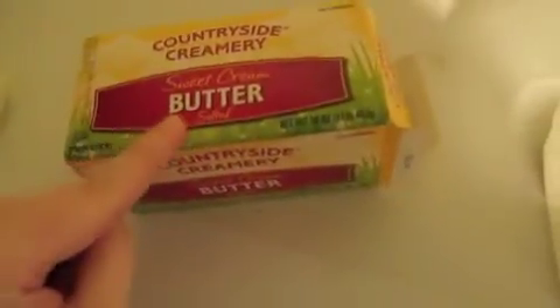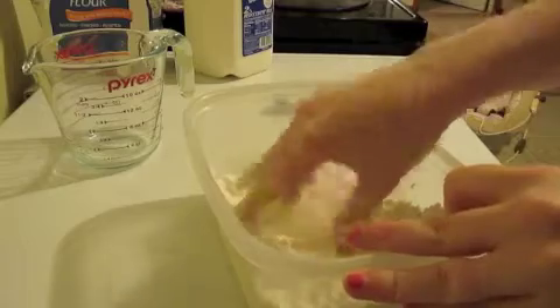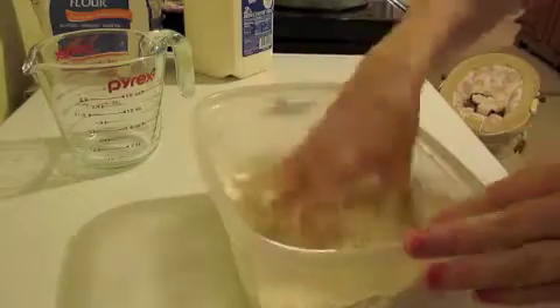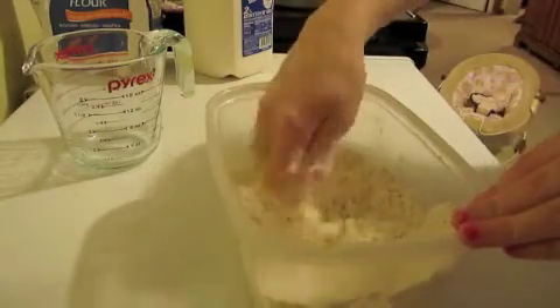In a bowl you're going to take two cups of flour and half a teaspoon of baking powder, and give that a good mix. Then you're going to take two tablespoons of salted butter, cut that up into chunks, and mush the butter in between your fingers in the flour until it's all smooth, or as smooth as you can possibly get it.